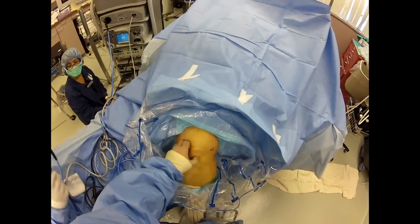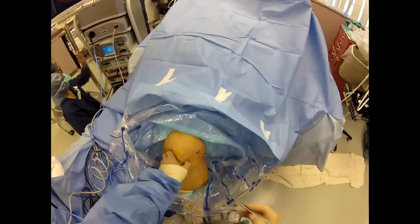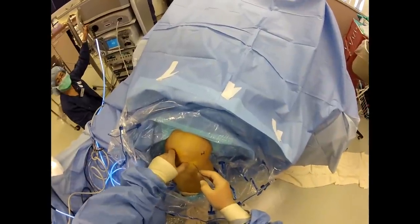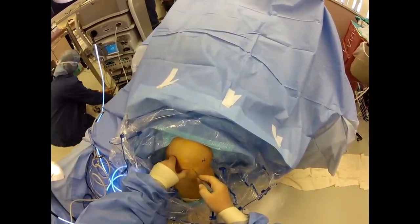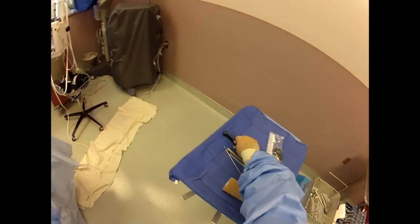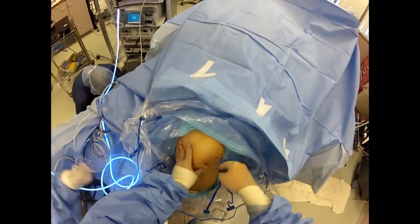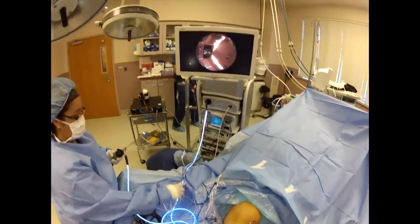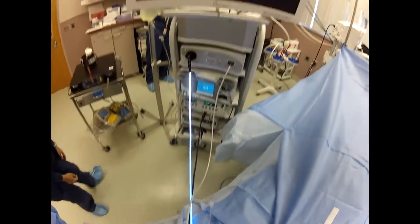You feel the inferior pole of the patella right here, and then there's a little groove right there. I make mine up a little bit past the inferior pole of the patella — the lateral portal. And then we're using the new Synergy system from Arthrax.